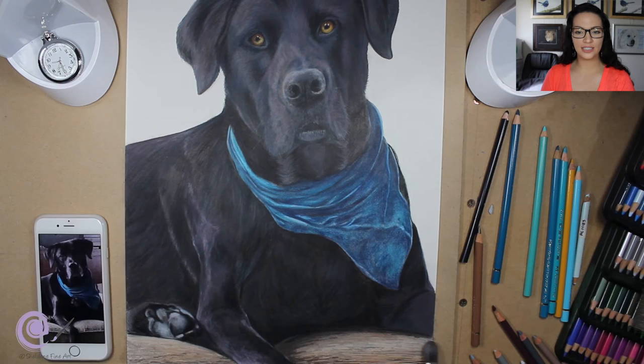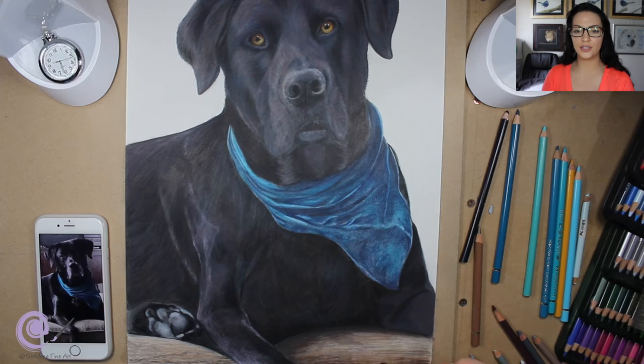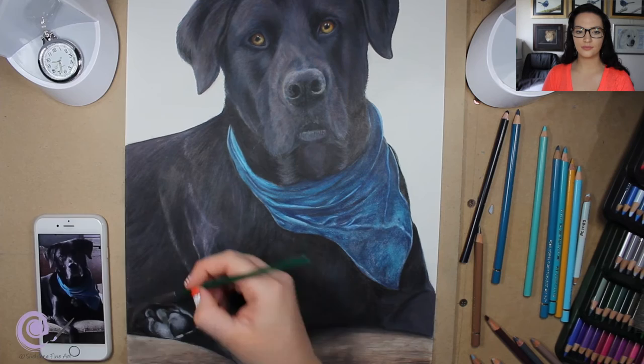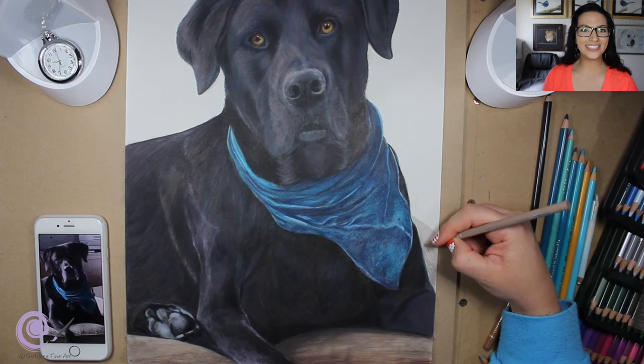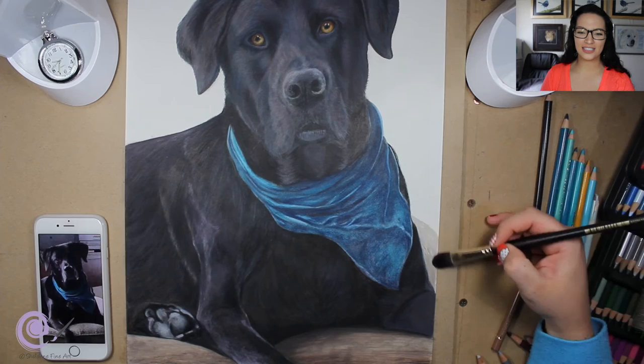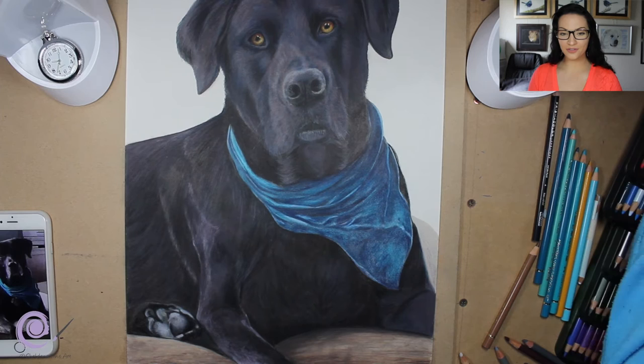The side of the couch is very light and I didn't want to make it too dark either because it would take away from the drawing — it would just look like a dark patch on the side. Then I sign it with a black pencil, use a little bit of white to enhance the signature, then go over it again with black to make it pop out a little bit more.